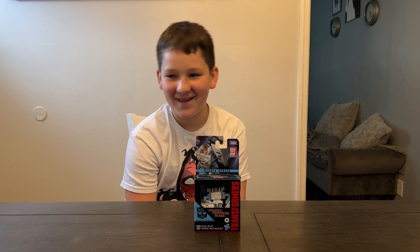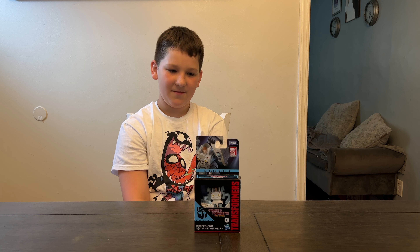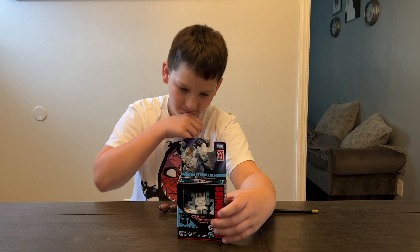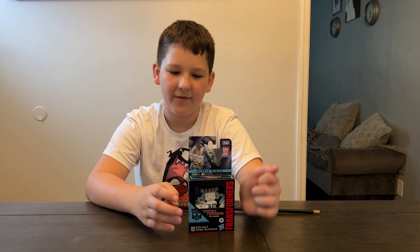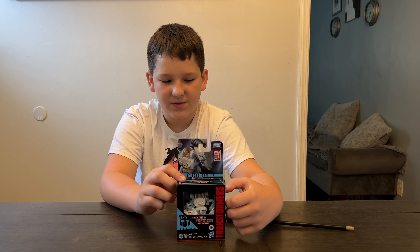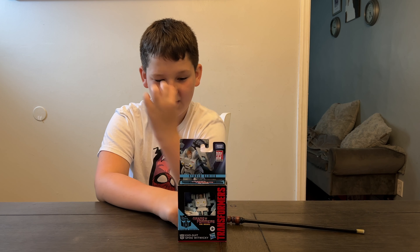Spike Witwicky — he's available now for $14.99 for ages 8 and up. He transforms in 11 steps and he comes in a suit. As you can see, this is a brand new Quarter Class Studio Series 86 Transformer. While we were talking to the Hasbro Transformer team, they were really excited about Quarter Class because they could do a whole bunch of the characters from the movies and the show that they skipped over last time because they were smaller.